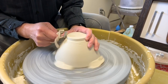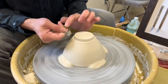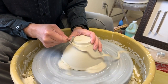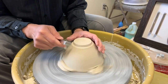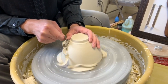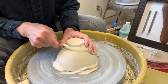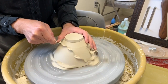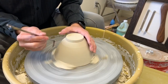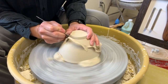When I'm trimming, I hold very close to the end corner and brace my fingers together so the piece doesn't vibrate. If you get an unwanted chattering mark, just change the angle and change the way you hold the tool — you should be able to remove the unwanted chatter.